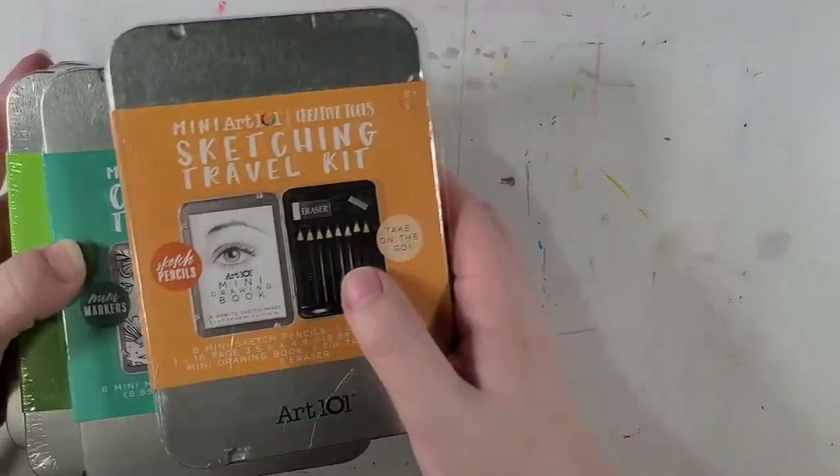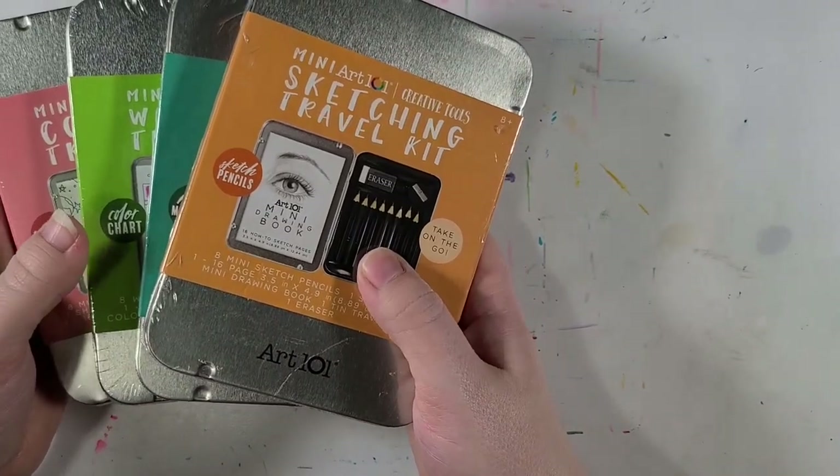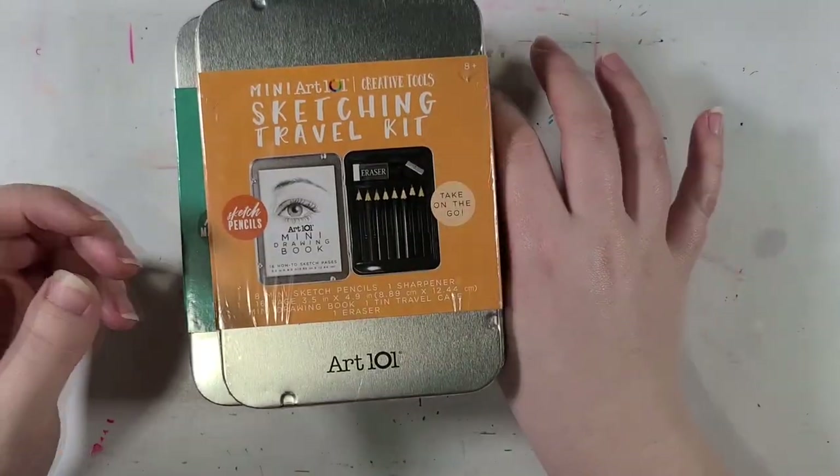These are very small and lightweight, so I could really see them being useful for, well, traveling. I'd say it's time to get all this awful plastic off of here and crack these puppies open!